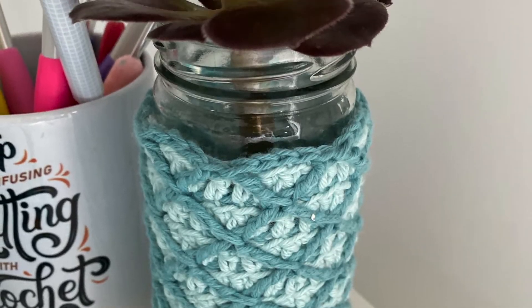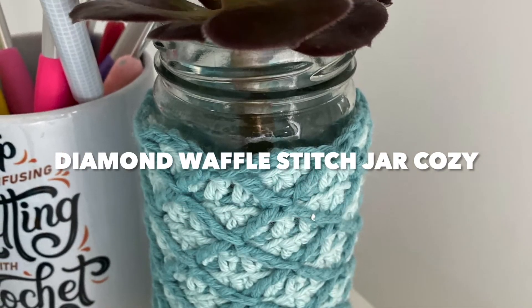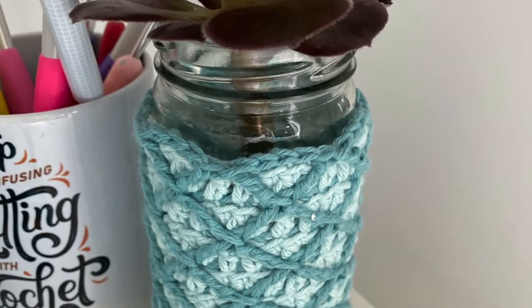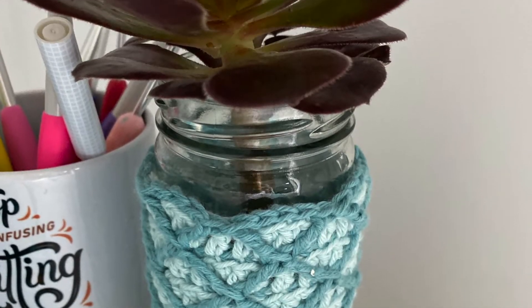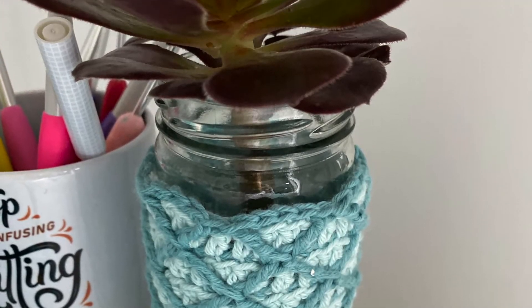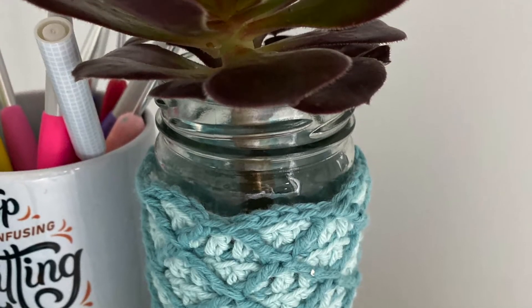Today I'm going to show you briefly how to make the Diamond Waffle Stitch Jar Cozy. You'll be working in the round, so join each round with a slip stitch. First of all, set it up with a single crochet row in the darker color, and then a row of double crochet. Then you'll continue working in the rounds over on top of each other as you're going to see.